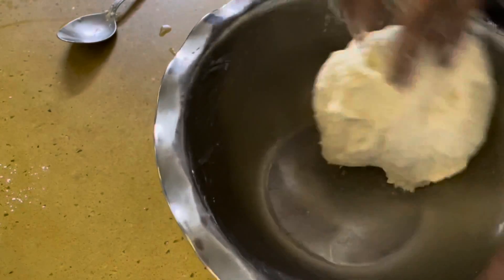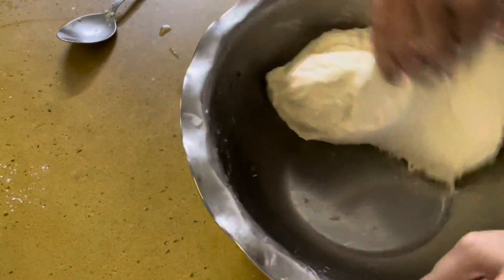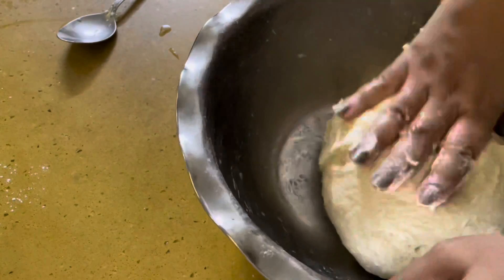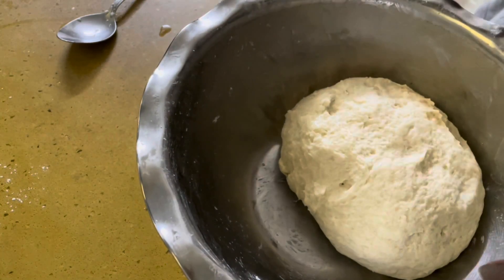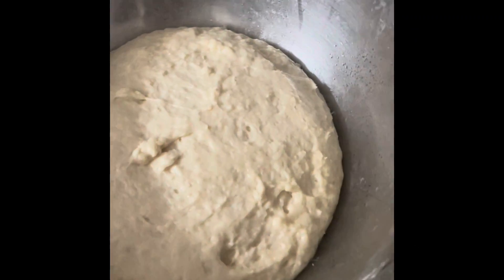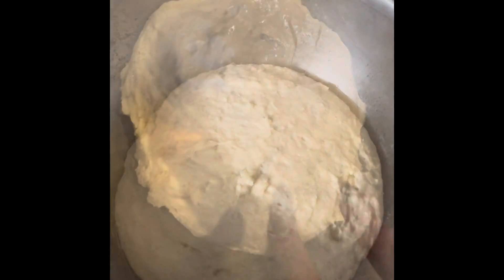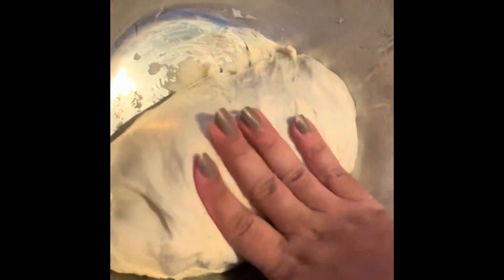My dough is about ready now. I'll add a little oil and smooth it out. It's a little sticky but that's okay — we want that. We're going to let it rest for about four to five hours. I stay in Hyderabad so it's warm anyway. Look how nicely it has fermented — this is what it looks like after six hours. It has multiplied in quantity! You can also prepare it the day before and use it the next day.